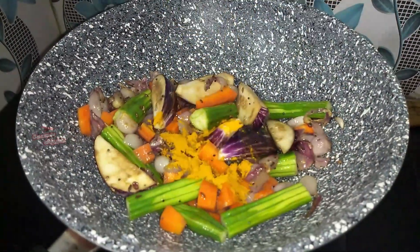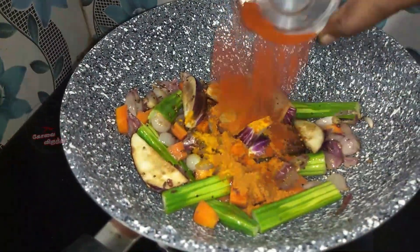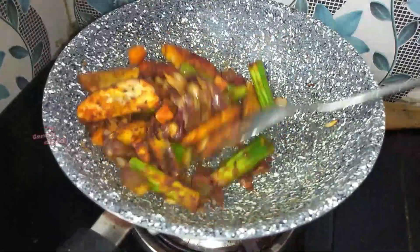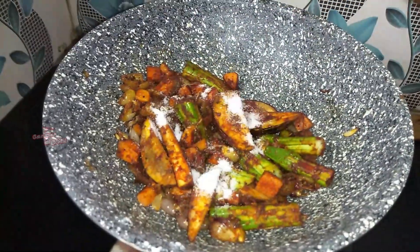1 teaspoon of salt. 2 teaspoons of salt. Don't forget 1 teaspoon of salt. Tell really you about the crust. 1 teaspoon of salt.